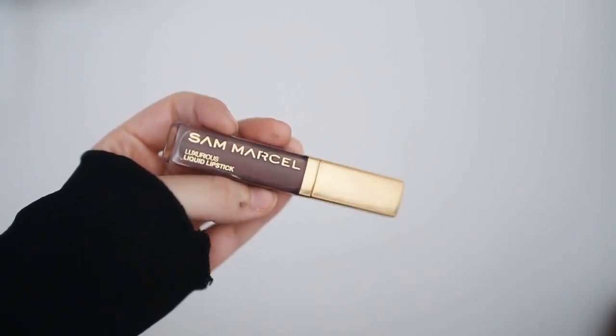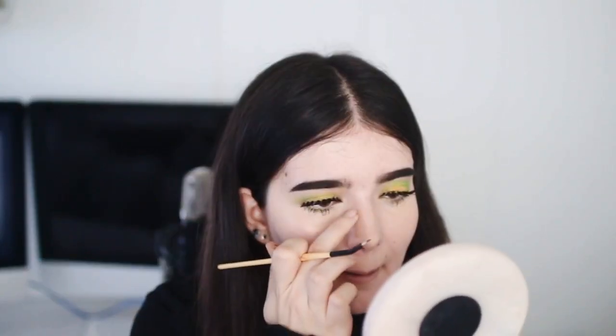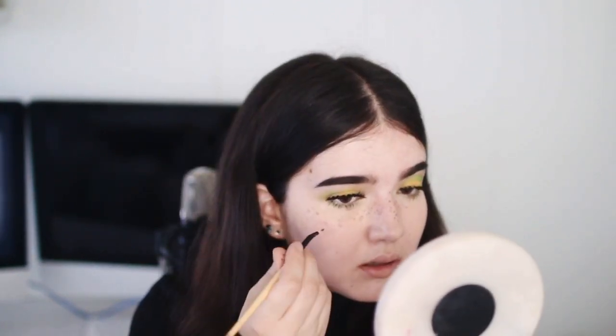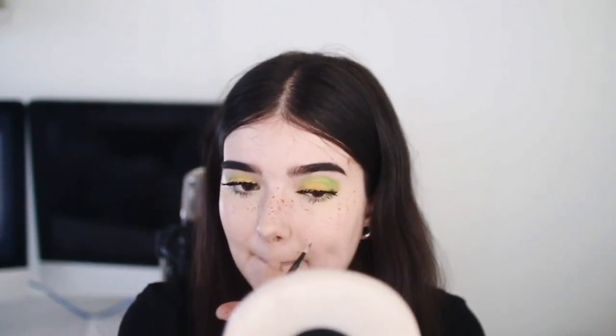Then I'm taking this Sam Marcel liquid lipstick — it's the brown one — and I'm making fake freckles. I went crazy on the fake freckles in this look and I absolutely love them. This is my new favorite product for fake freckles, by the way. Stays on all day, looks great, super natural. Love it. 10 out of 10.